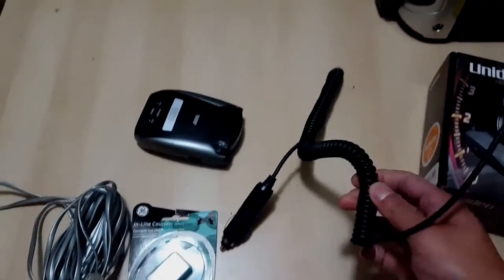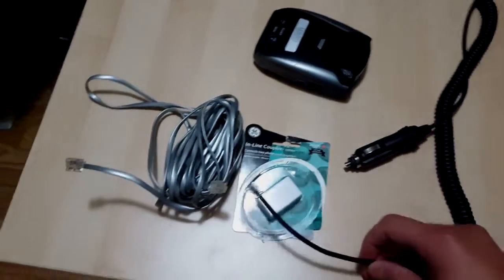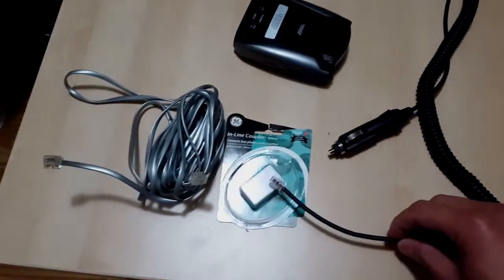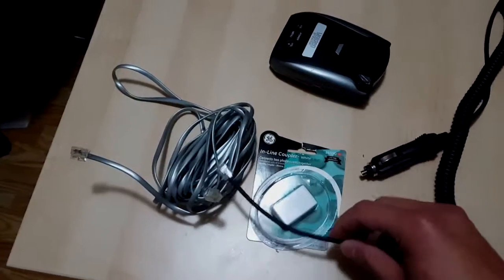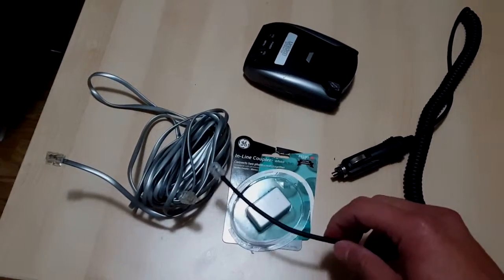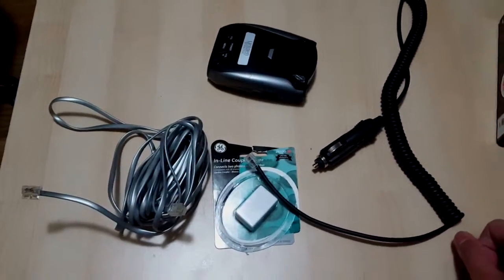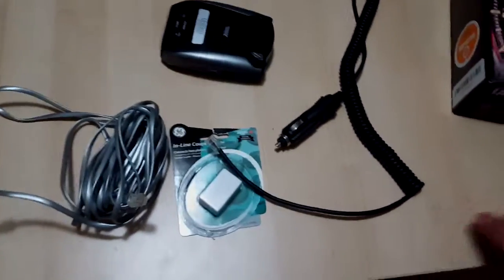So basically I have the original power supply with its little phone cord adapter, and I'm going to plug it into this dollar inline coupler. This is going to go into my headliner and A-pillar of my car to go above the dash. Let's give it a shot right now, just to try it out.